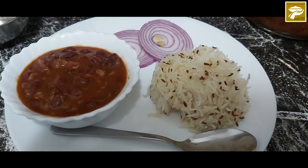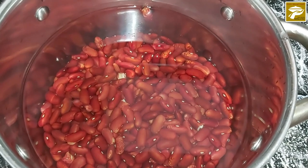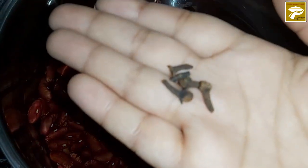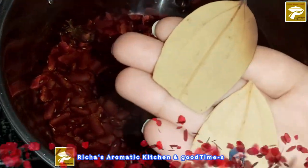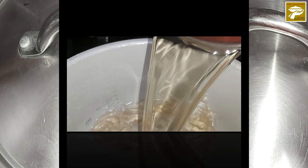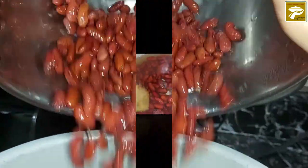Chawal, popularly known as rajma chawal in Punjabi. After washing with cold water, soak the kidney beans overnight by putting cloves, black cardamom, cinnamon stick, bay leaves, and one tablespoon salt. Transfer it in a pressure cooker and allow five to six whistles.